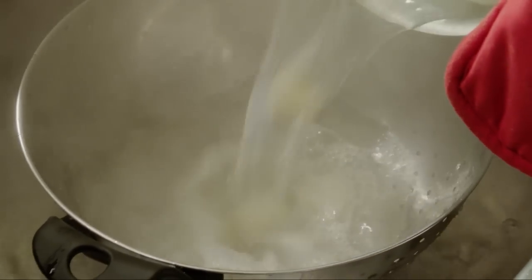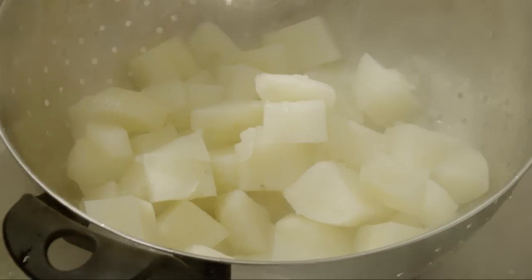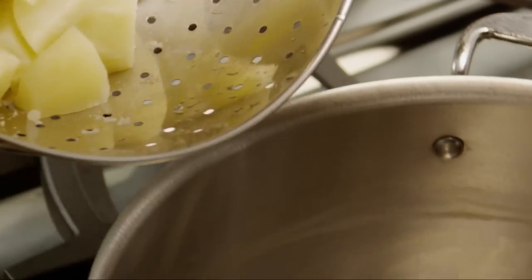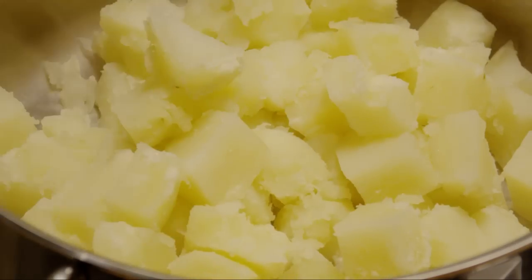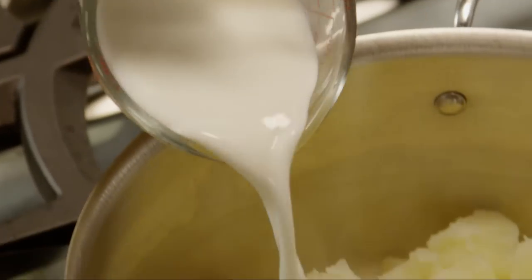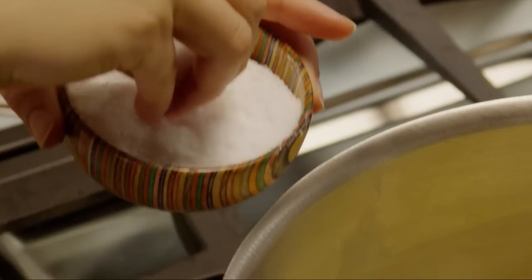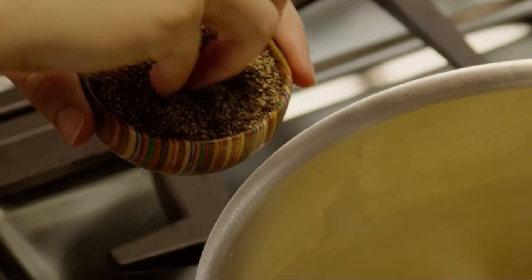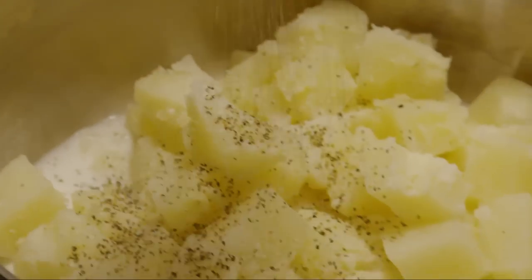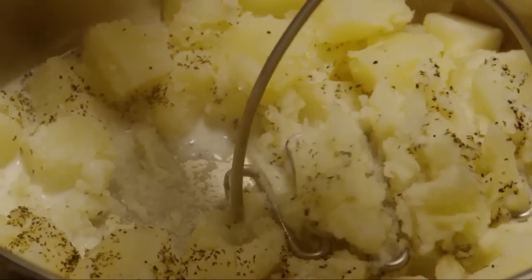The potatoes should be tender now, so we'll drain them and return them to the saucepan. Then add ½ a cup of milk to the potatoes, and salt and pepper to taste. Mash the potatoes until they're mashed to your desired consistency.